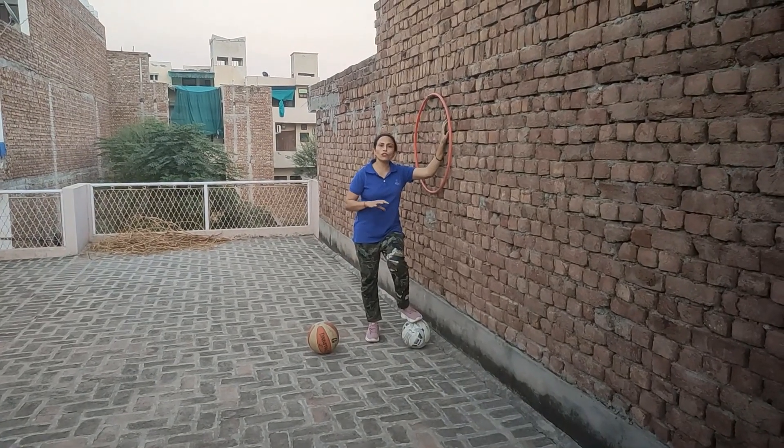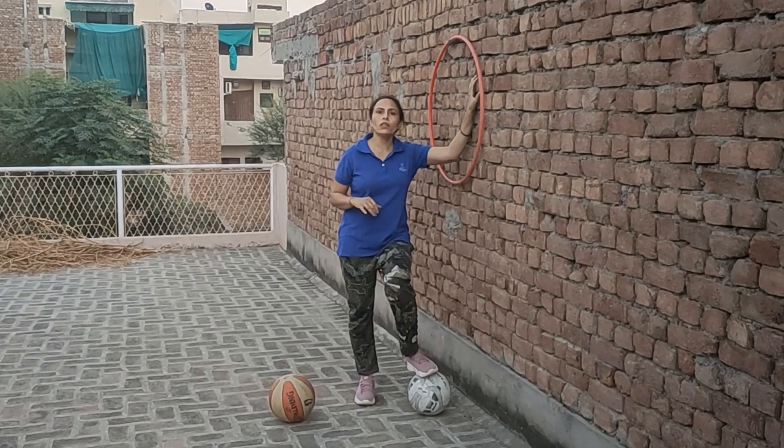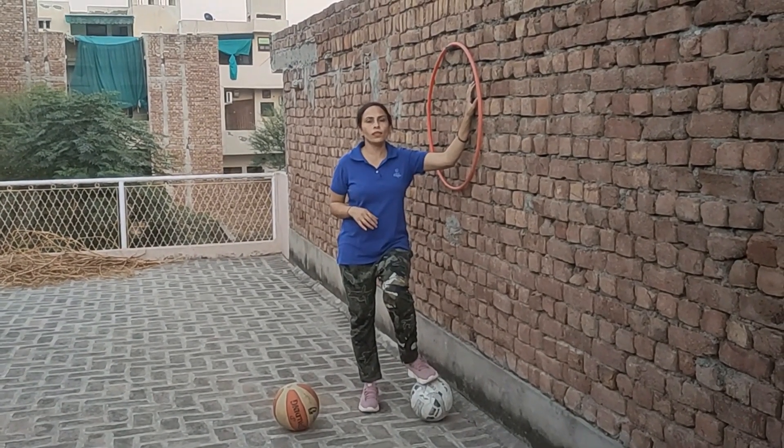You can practice this target shooting for different sports like basketball and badminton. Wherever you need target shooting, you can practice all these steps.